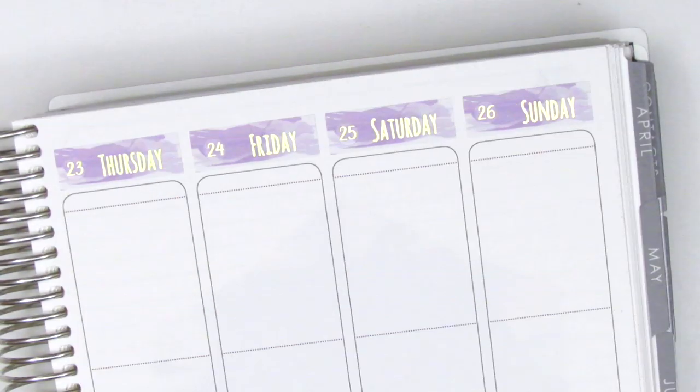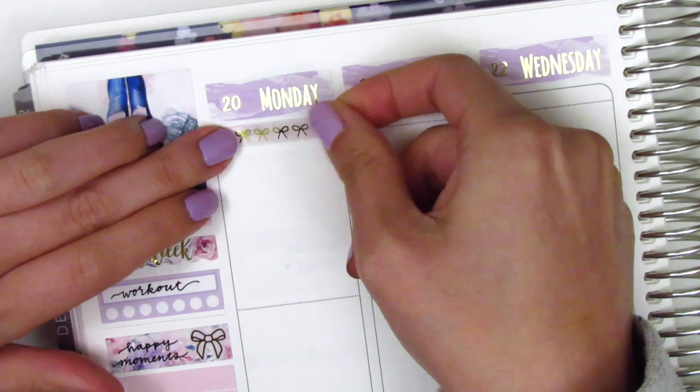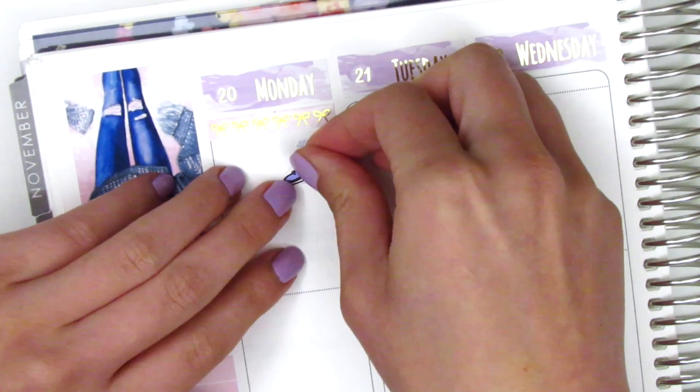On Monday I first placed down a pattern header from the kit and then I layered a gold foiled bow header from Sadie Stickers on top of that. I decided to use that combo every day for this week so you'll see me pulling those in quite a bit.